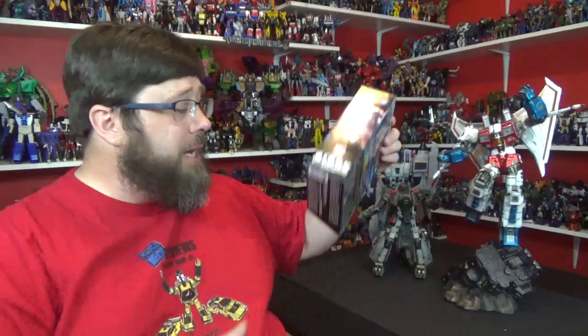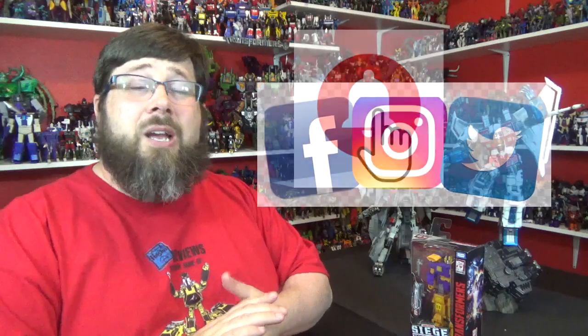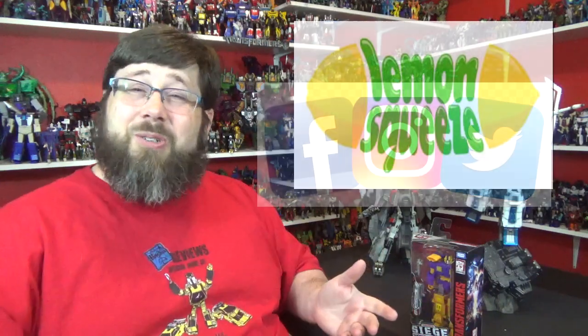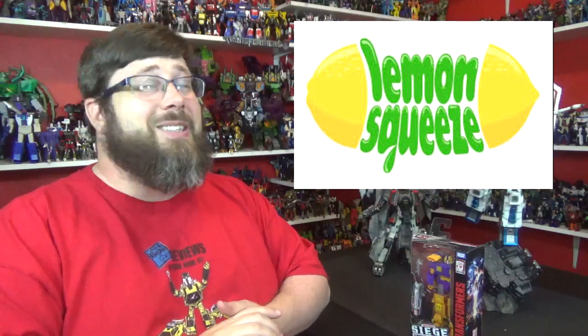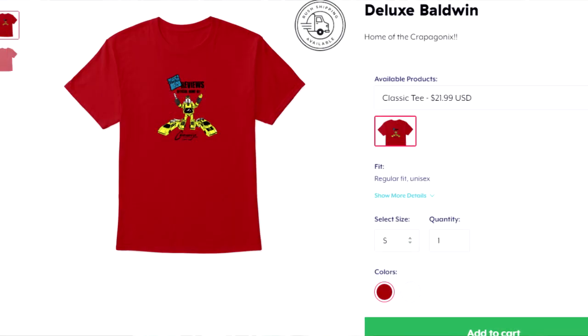But anyways, before that go hit me up with some likes, shares, prayers and care bears. Go hit that sub button for me if you like the channel and if you like the review. Hit that little bell and it notifies you of new content. You also can follow me on Instagram, Twitter or on Facebook — it's all in the description. And as always, shirts for sale!